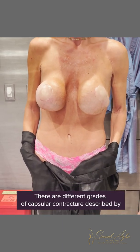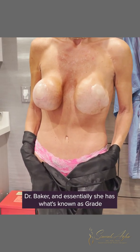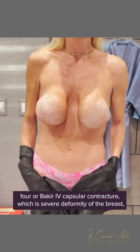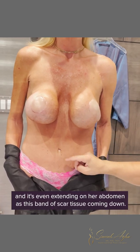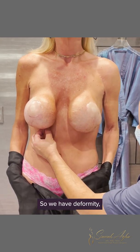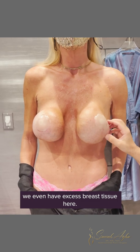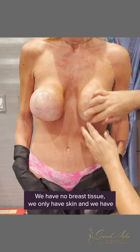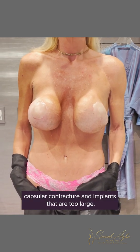There are different grades of capsular contracture described by Dr. Baker. She has what's known as grade four or Baker IV capsular contracture, which is severe deformity of the breast, even extending under her abdomen as this band of scar tissue coming down. So we have deformity, excess breast tissue here, no breast tissue there — only skin — and capsular contracture with implants that are too large.